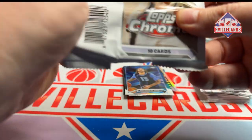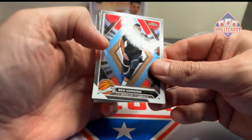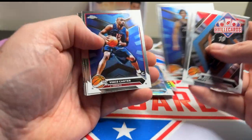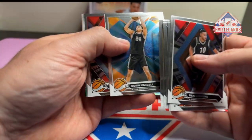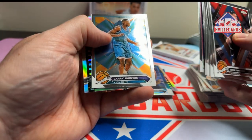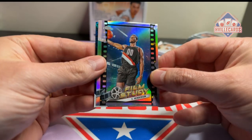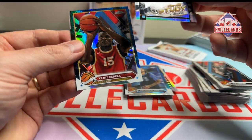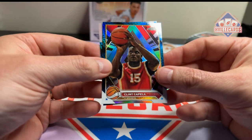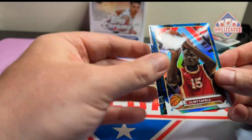Last two packs. Shaq, Colb Jones, Carter, Issel, Vassal, Donovan Mitchell, Jashawn Tate, LJ. Film study of Scoot Henderson. Clint Capella and a film study of Devin Booker.